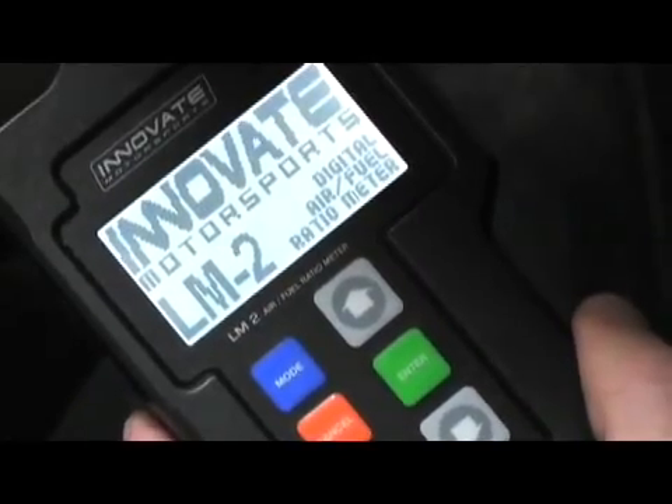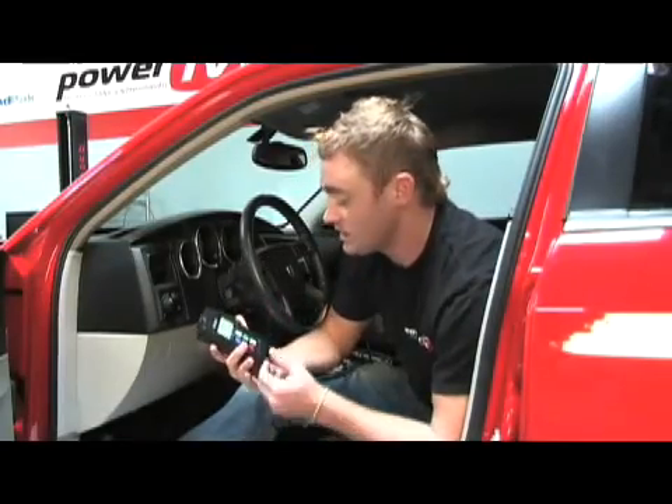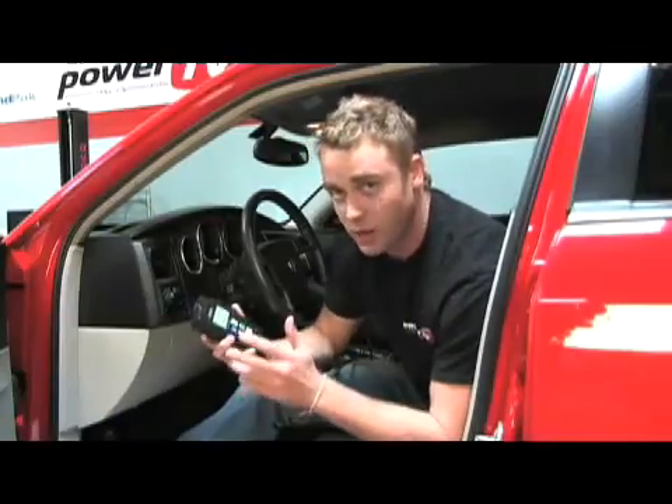We've got the LM2 installed and configured. What I'm holding here is the LM2 handheld device. It's a multi-function device, as you can see, with a large LCD high contrast screen. These six buttons here make it very simple to use — so easy that even I can use it. So let's take a quick look at the install.